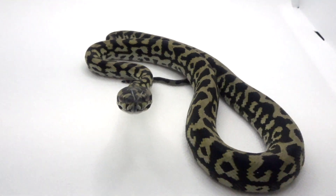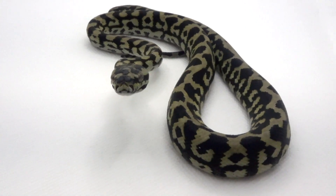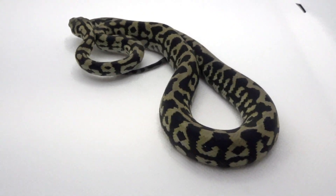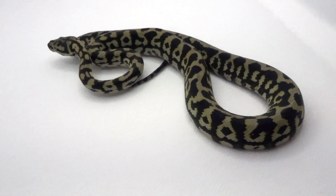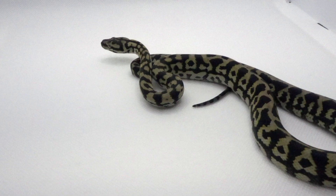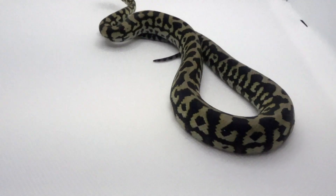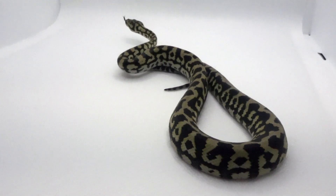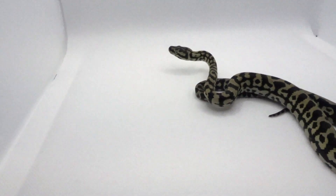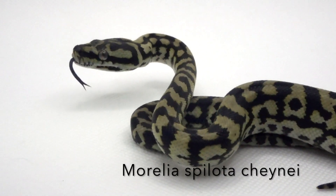If you've never heard of a jungle carpet python before — this is a species of python found in Australia. They are referred to as a jungle type because they're often found in areas with higher precipitation, more rainforest, a little more of a moist, almost tropical environment. Their camouflage seems to reflect more of a tropical canopy coverage, which may be why there's more black in their pattern. Their coloration shifts depending on what area they're found in.